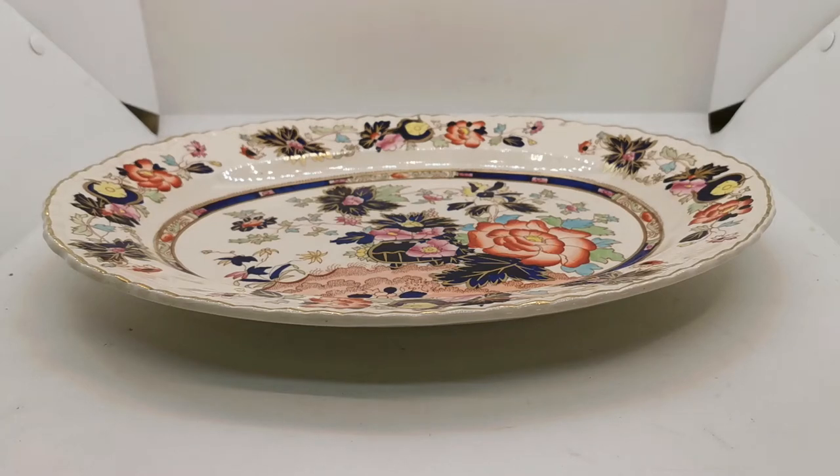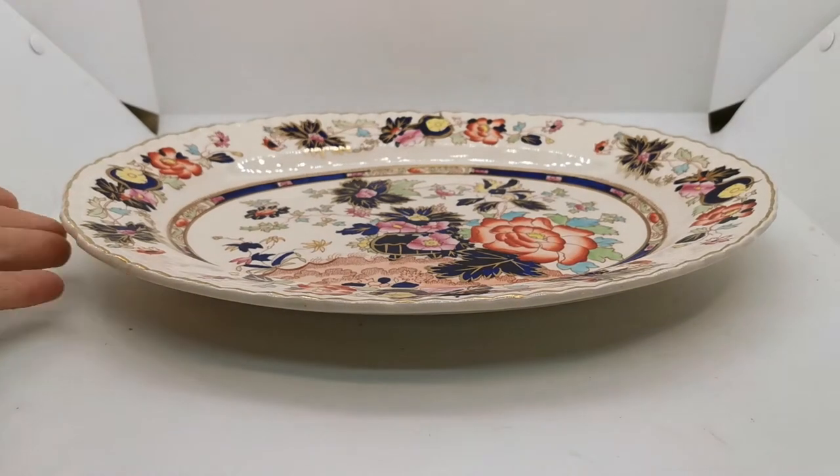Welcome to this video. We've got a rather nice piece of Mason's antique Mandalay to show you. This platter is approximately 13 to 14 inches — we will have the exact measurements on the website listing when we come to list this.